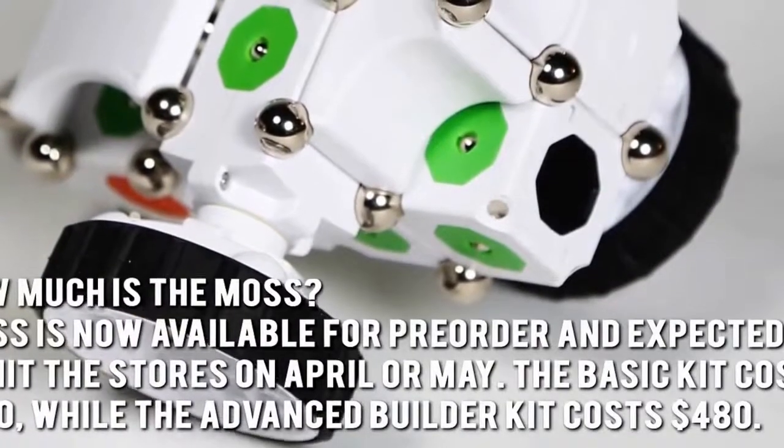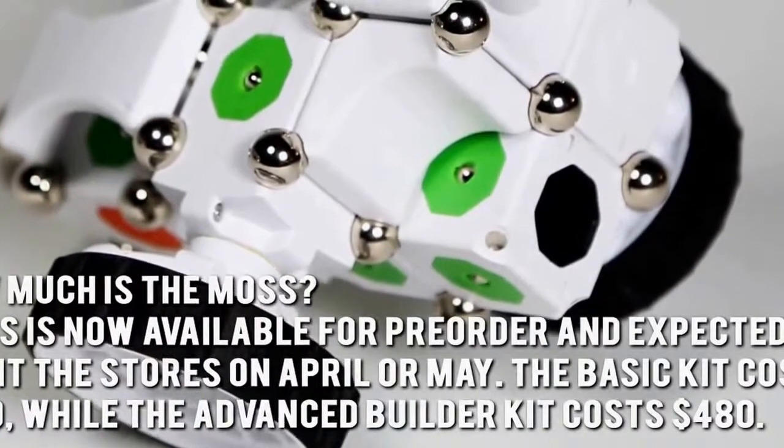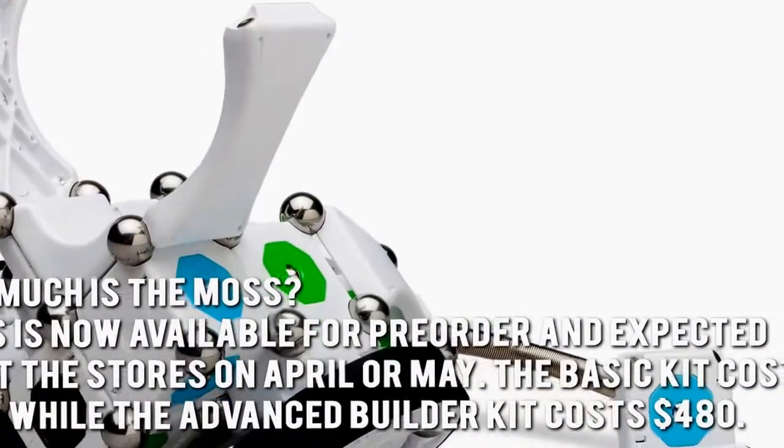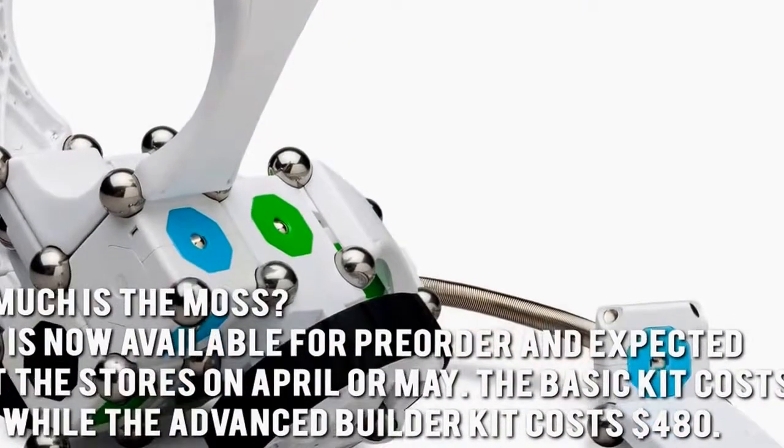How much is the Moss? Moss is now available for pre-order and expected to hit the stores in April or May. The Basic Kit costs $150 while the Advanced Builder Kit costs $480.